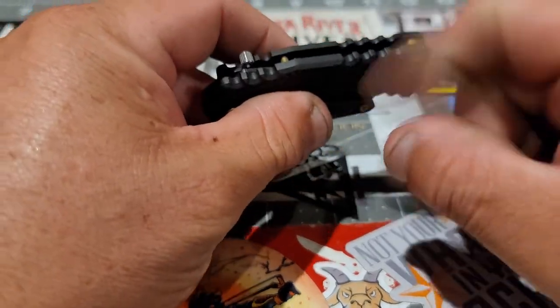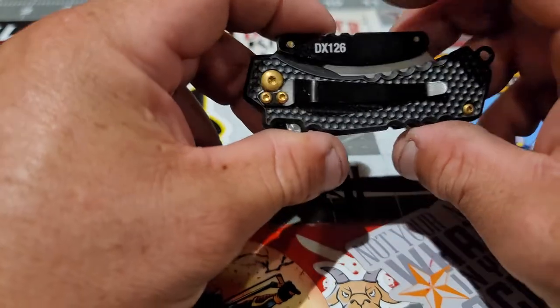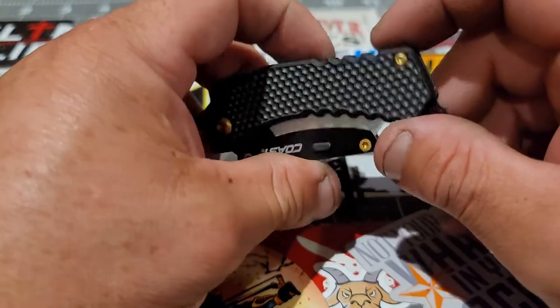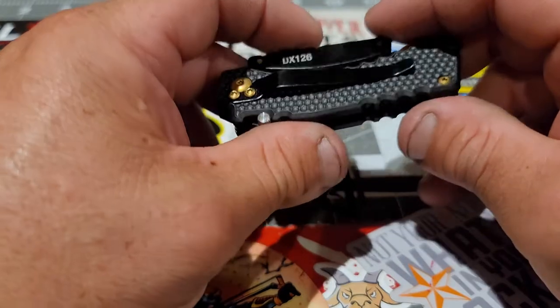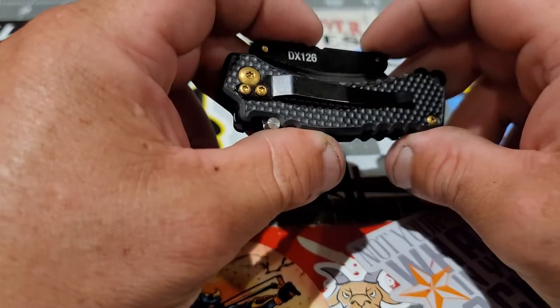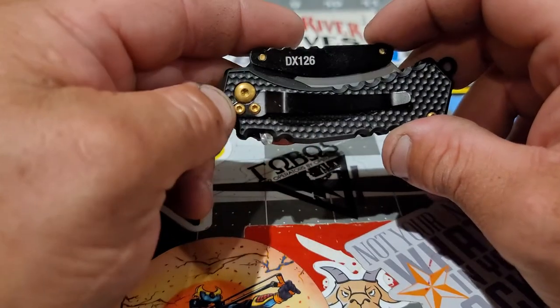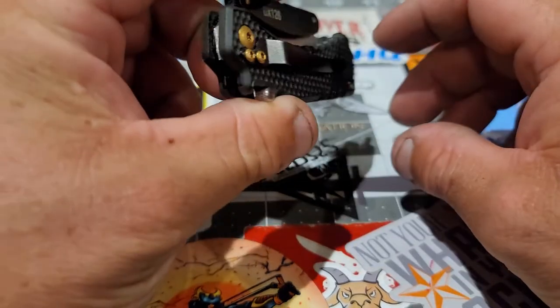It's like a hard plastic, very strong. I've dropped it already like two times and haven't seen any signs of damage or anything like that. The pocket clip — you can only have it in that position, tip down.